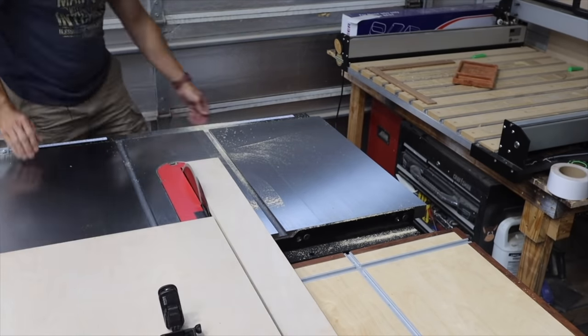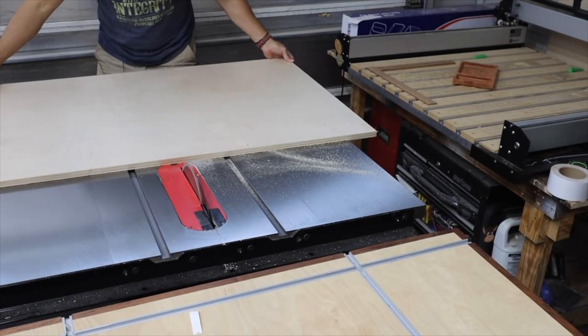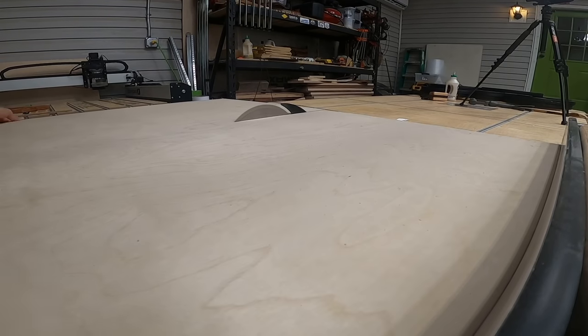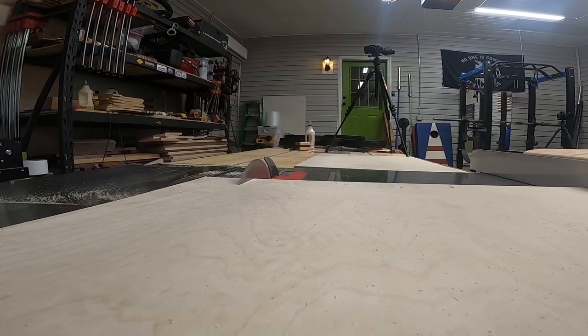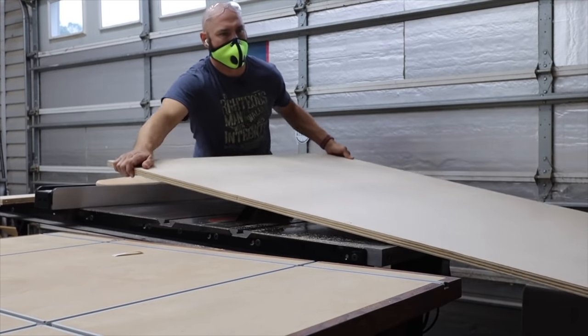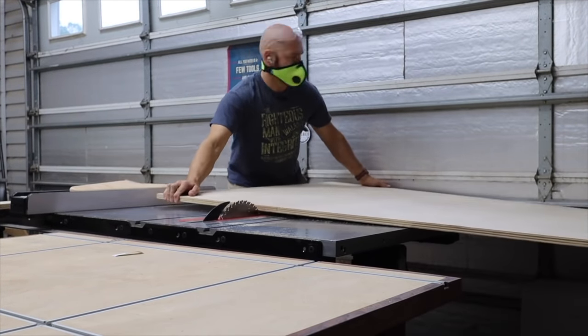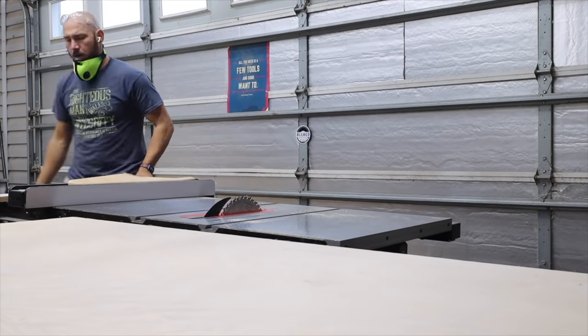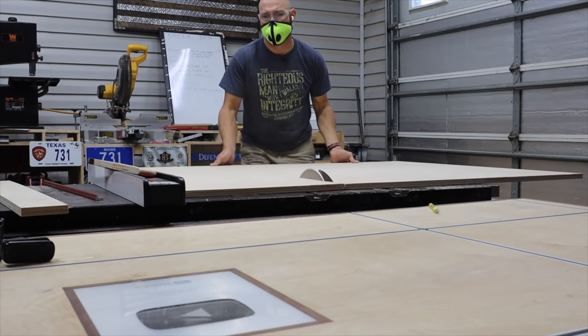Once I got the plywood into manageable sizes, I cut all the pieces I was gonna need for the cabinet. Then I realized I was out of space — I couldn't fit between the plywood and the garage door. So I moved the saw around to give me some more room, and that's why I love that mobile base on that saw. I was able to finish the cuts on that side of the table.